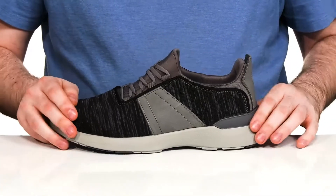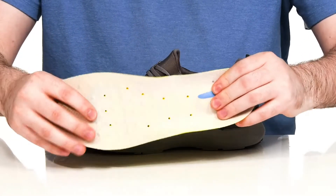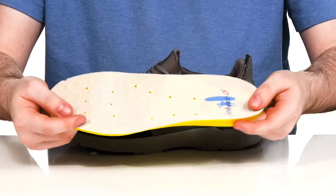There's an external heel counter to give you a lockdown fit, and it comes with a removable cushioned foam footbed to make sure you feel great with every step that you take.